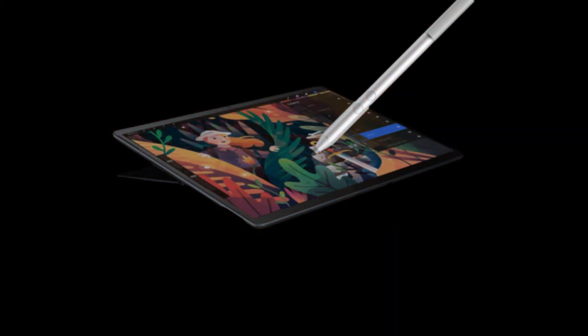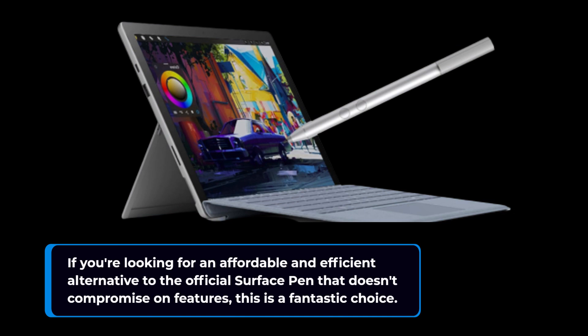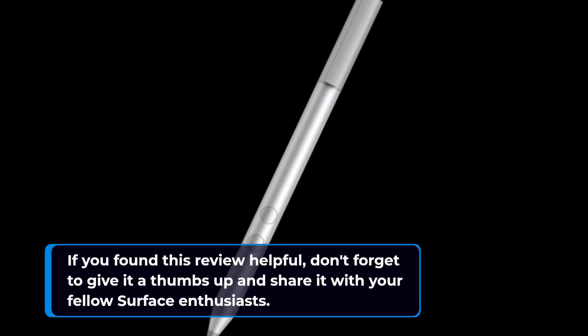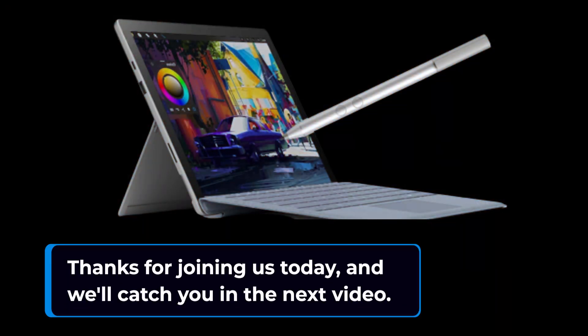So there you have it — the IEFA Pen Stylus for Surface devices. If you're looking for an affordable and efficient alternative to the official Surface Pen that doesn't compromise on features, this is a fantastic choice. If you found this review helpful, don't forget to give it a thumbs up and share it with your fellow Surface enthusiasts. Stay tuned to UK Pro Reviewer for more in-depth tech reviews and tutorials. Thanks for joining us today, and we'll catch you in the next video. Happy sketching and note-taking!